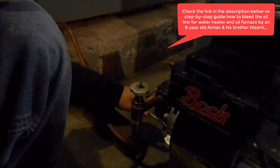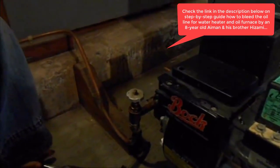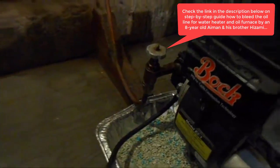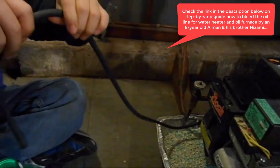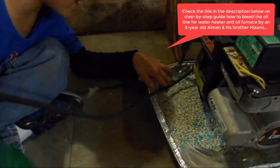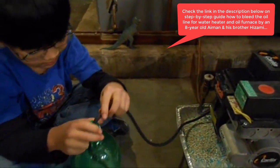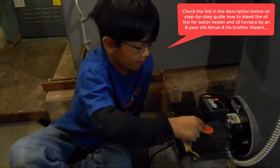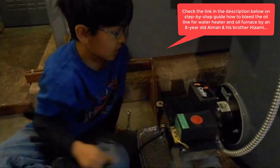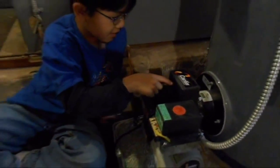First you loosen the screw just a little. Then you attach this part to it. Now you put the tubes in here, then you put a tray and some cat litter underneath just in case the oil sprays out. Press this button for at least three seconds and then the transformer will turn on and fire.